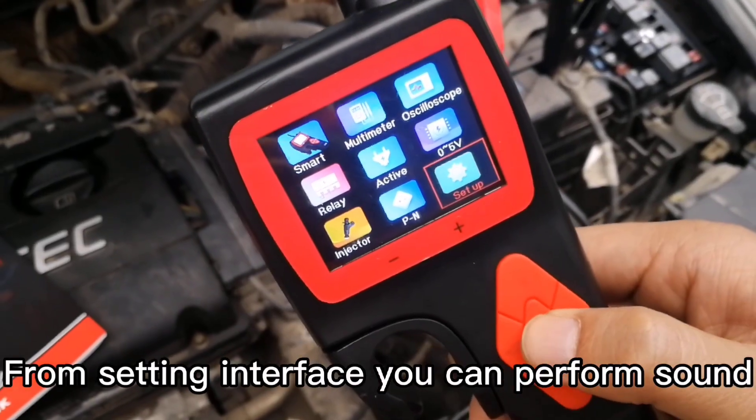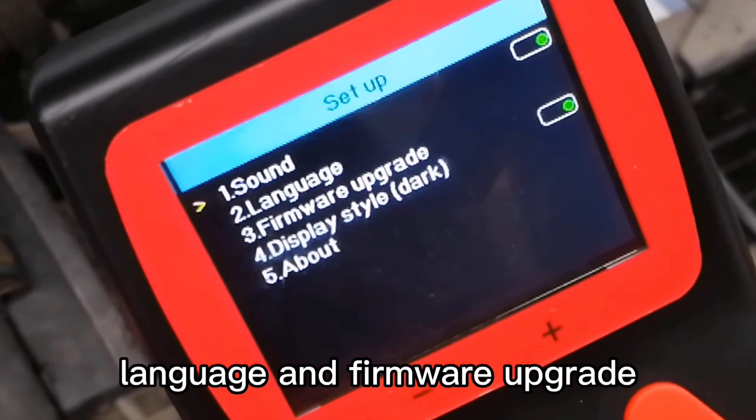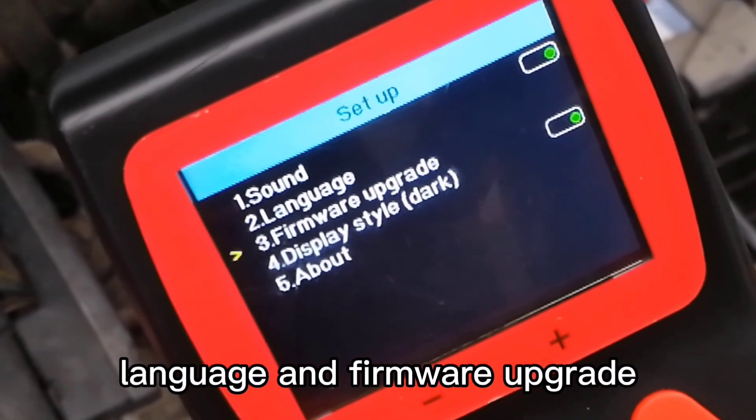From the settings interface, you can perform sound, language, and firmware upgrade adjustments. There are more than 20 languages selectable in this device, and you can also do online updates for free.